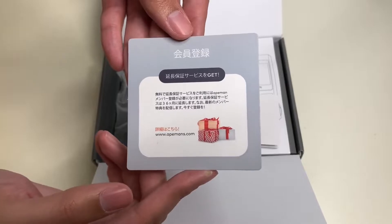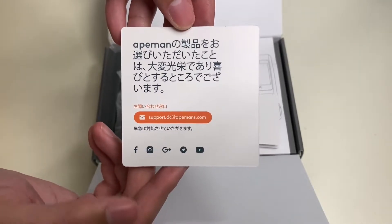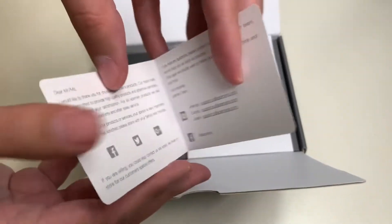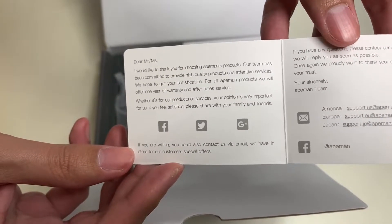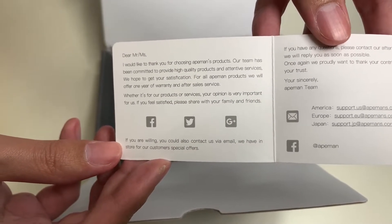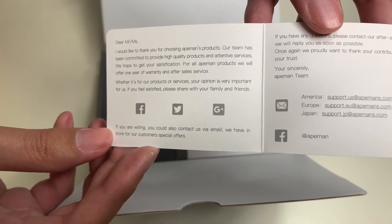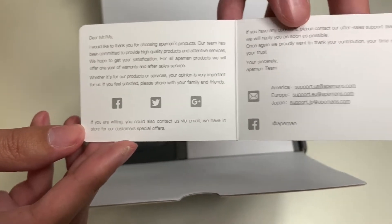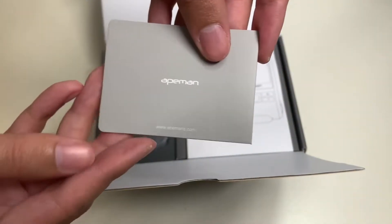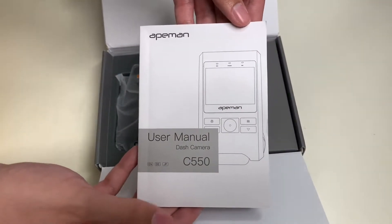Here we have some reading materials in a different language. You can email for support at their address right there. Here we have a greeting card that says 'Hello.' Once you open it up, it says 'Dear Mr. and Mrs., thanks for choosing Eman's product. Our team has committed to high quality products and alternative services. We hope you enjoy it.' It also has social media links and support information on the right. Pretty cool greeting card.